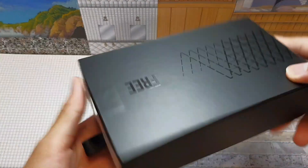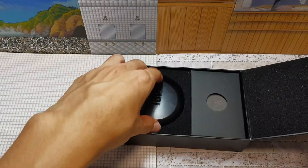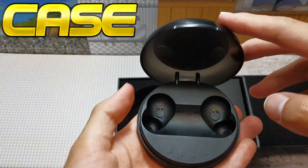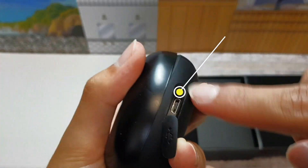Once you open the box, you can see this wireless case for the earbuds. You can charge them, and you can charge them with a micro USB port over here.